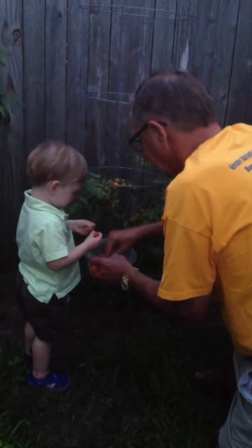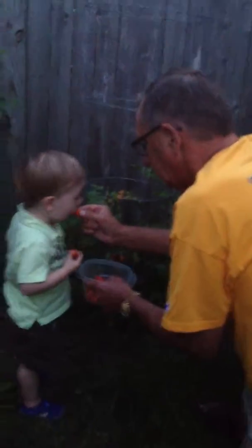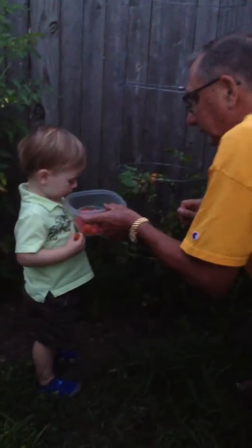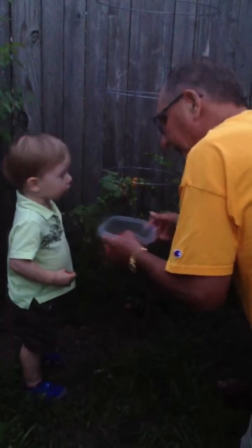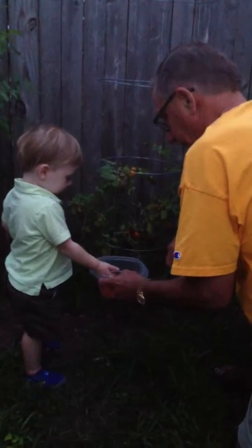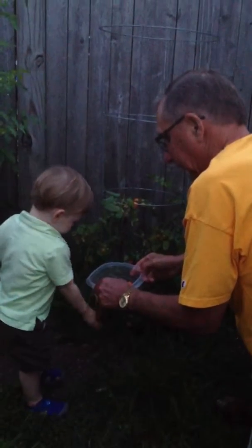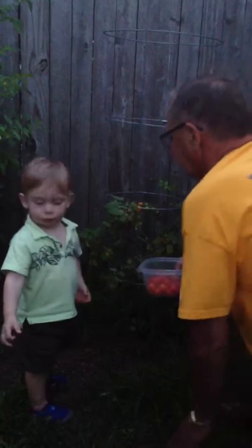Do you want to try eating one of these? No, this one here. Say hi, John. Hi. Hi. Okay, good enough. We'll come out tomorrow.